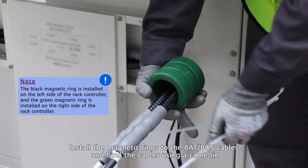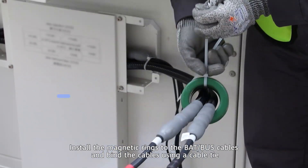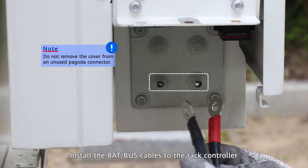Install the magnetic rings to the VAT bus cables and bind the cables using a cable tie. Install the VAT bus cables to the rack controller.